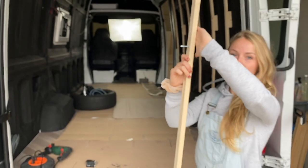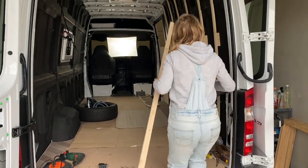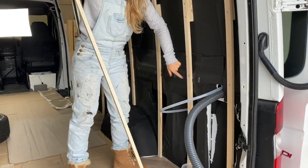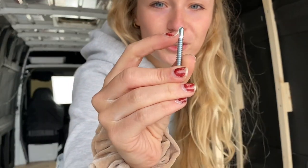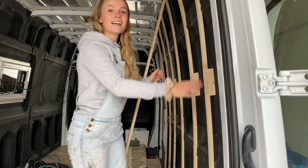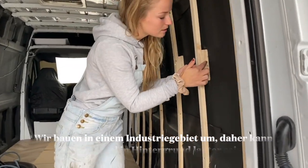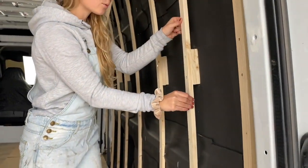Damit wir am Ende die ganzen Holzleisten draufschrauben und wirklich keine Lücken haben. Wir haben das Ganze einmal hier und hier dann in das Metall geschraubt. Das geht mit den Schrauben ganz einfach, da diese Schrauben hier vorne schon wie einen kleinen Bohrer haben und sich dann automatisch festziehen. Da das Auto nicht komplett gerade ist, sondern hier eine Wölbung hat, haben wir hier hinten auch nochmal kleine Holzstückchen befestigt, damit das wirklich nicht zu stark sich biegen kann und nicht reißen kann.